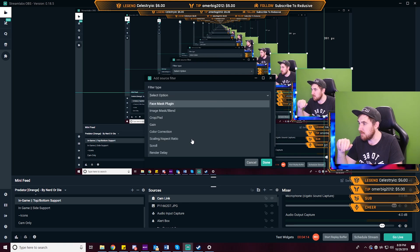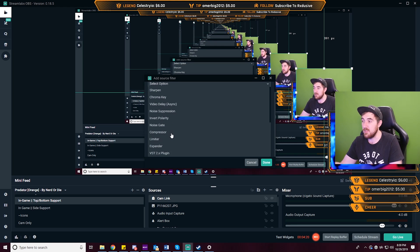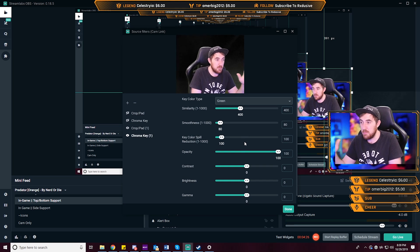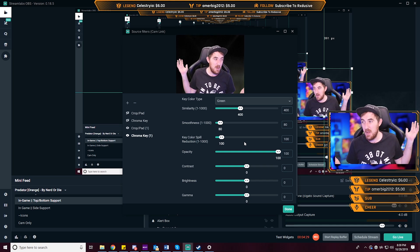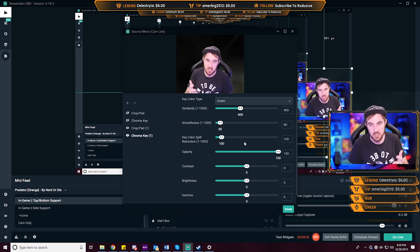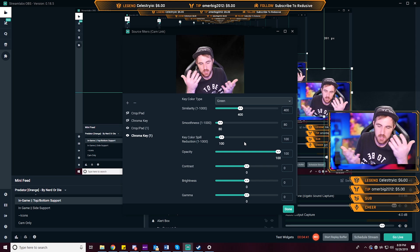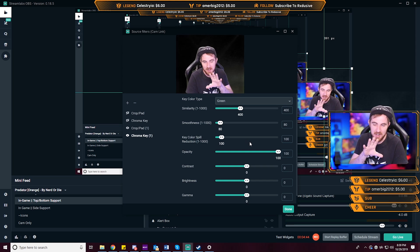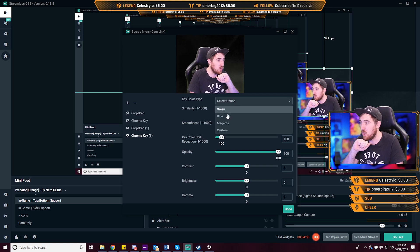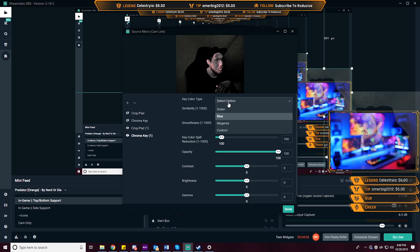Now we want to add a chroma key — go to the dropdown and scroll down to chroma key. There are a bunch of different filters you can apply, but we're mostly looking at chroma key. It's super simple; it already picks up a lot because it's a green screen. Just make sure you're not wearing any green, because that will also get keyed out.